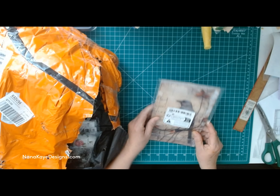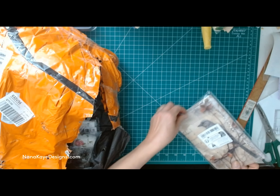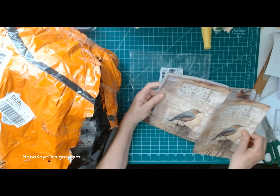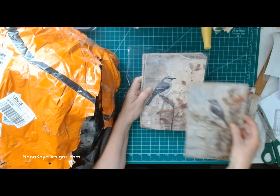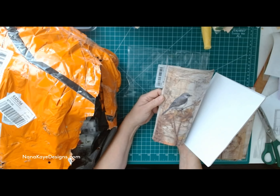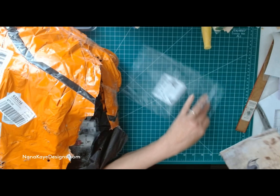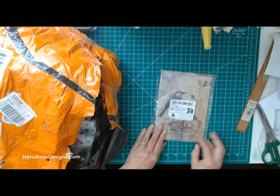What have I got here? More papers. These might have been some of the gifts they just gave me free. Same thing — the birds. You've got three of each pattern, but again the background itself is neutral, and I love that. Beautiful, beautiful stuff. This is the bird papers — I really love them. We are going to have so much fun when we start doing junk journals, because I'm going to use these in my junk journals.